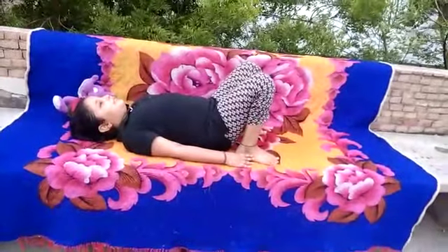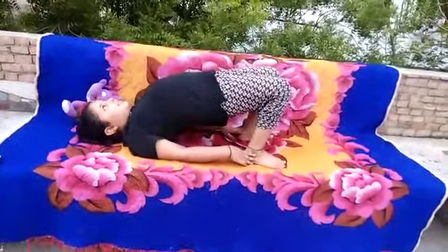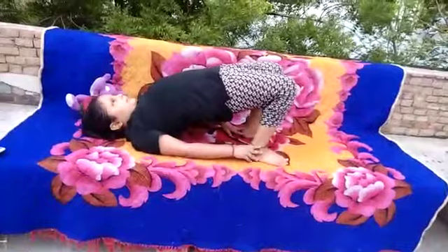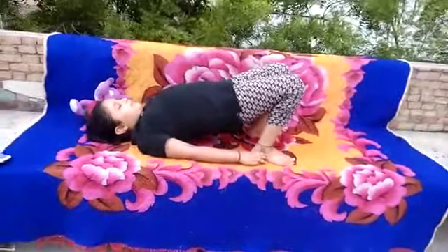Now, inhale and slowly lift up your lower back, middle and upper back as much as possible. Hold for 30 seconds. Then exhale and slowly come back as much as possible.